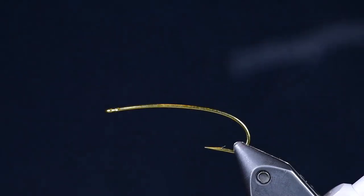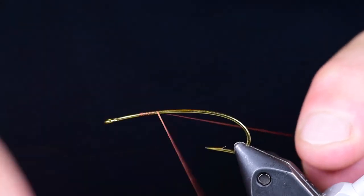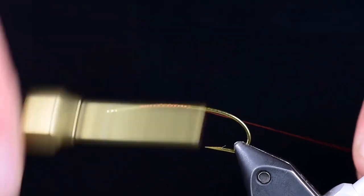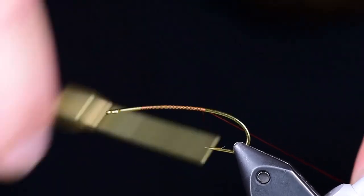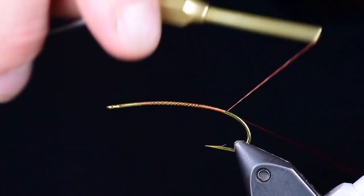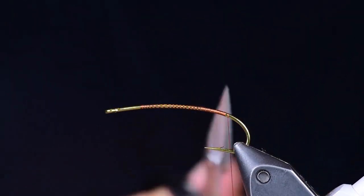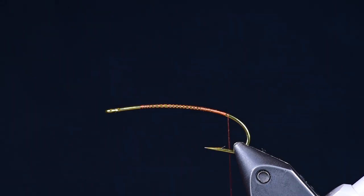I'm going to start with a Tiemco 200R size 4. You can use any curved dry fly hook — a long shank dry fly hook will work well. The A-Rex sedge hook is a great hook for this. Firehole 718 and Daiichi 1260 all work well.